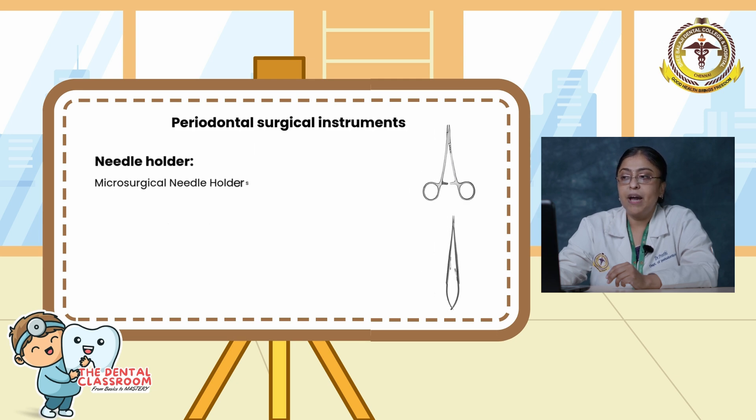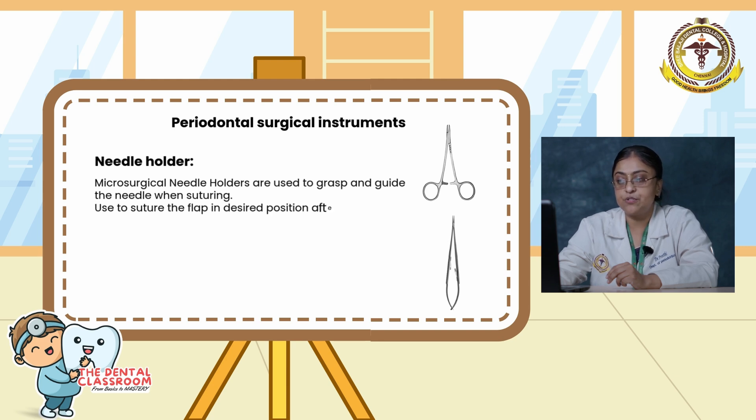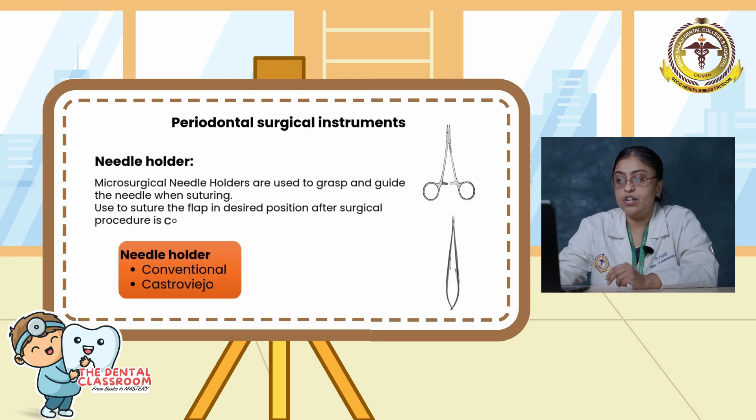Needle holders: microsurgical needle holders are used to grasp and guide the needle when suturing. They are used to suture the flap in the desired position after the surgical procedure is completed. The needle holder is basically of two types: conventional and Castro-Viejo.